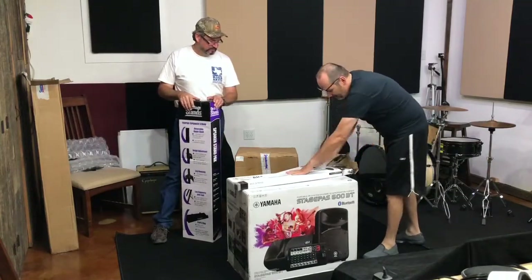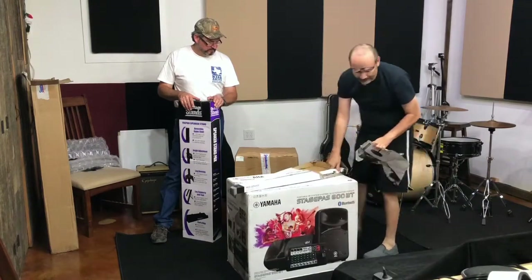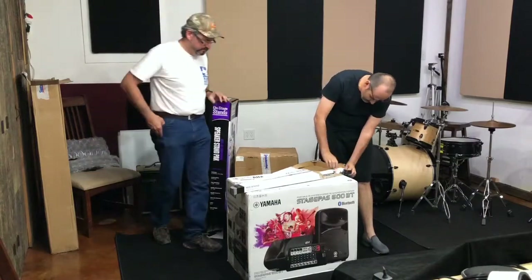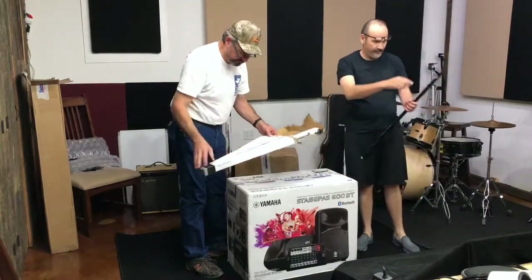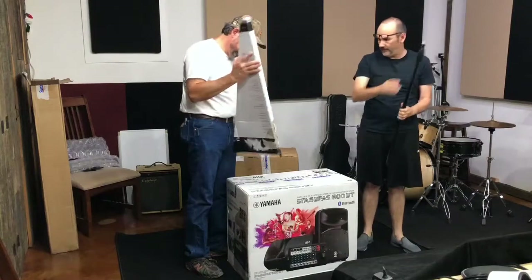The pricing on all of this wasn't too bad — I think it was about almost fourteen hundred dollars total, which isn't too bad considering all the cool stuff.